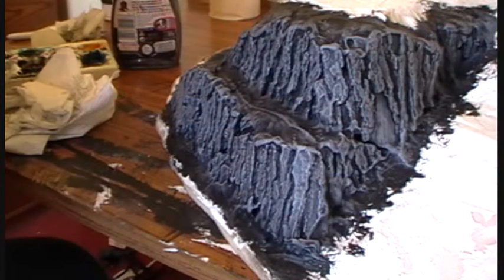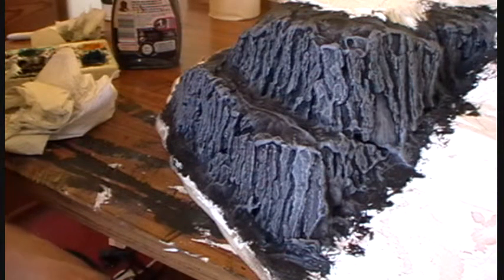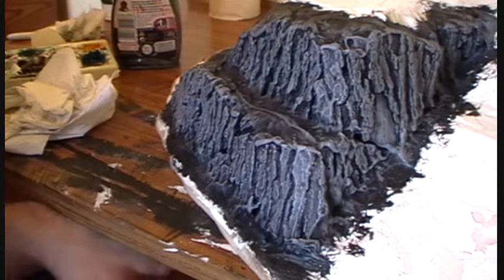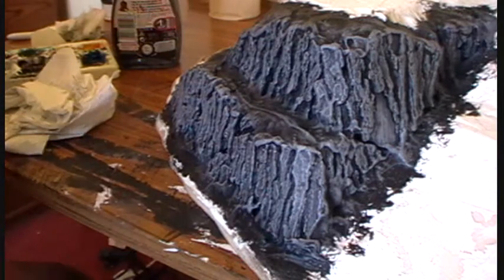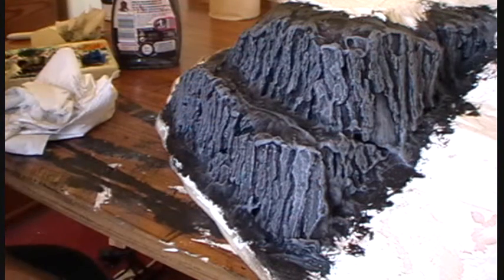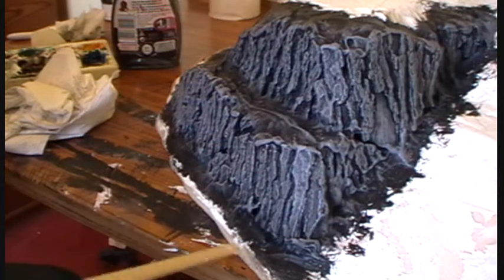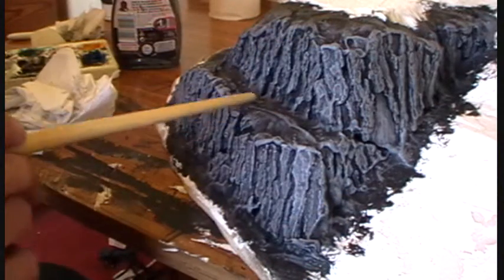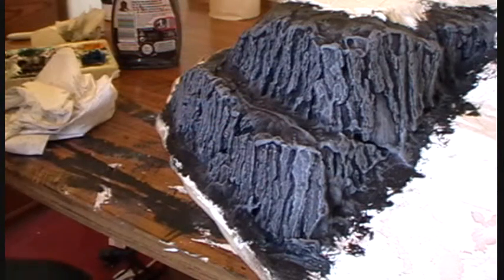A few things to note: when doing your different layers of colour, always wait for your first layer to dry before you put your next layer on. Otherwise you'll end up with one big smeared greyness rather than distinct shades of grey. Also, don't worry if you dry brush all over the surrounding areas — this area is all going to be painted brown eventually, so it doesn't matter if you've gone over it. Dry brushing is generally quite messy and gets over everything.